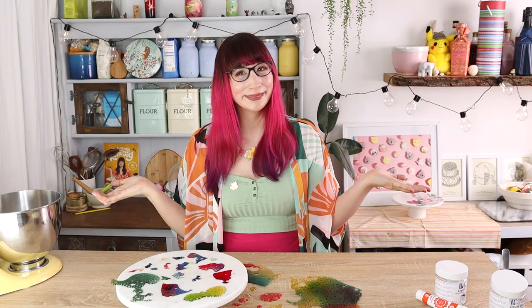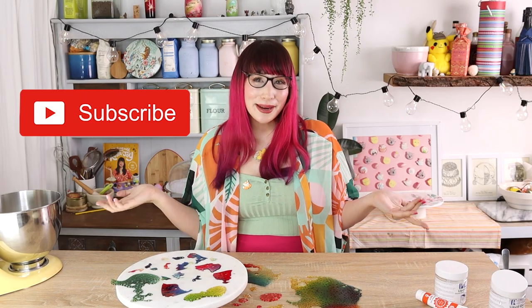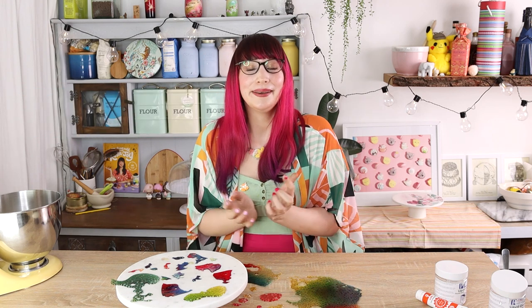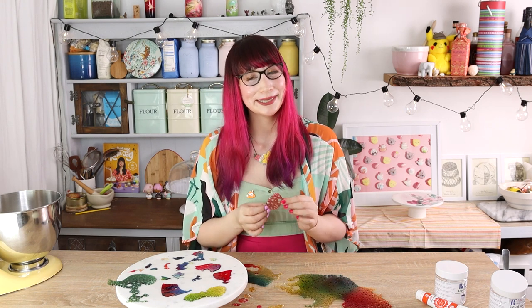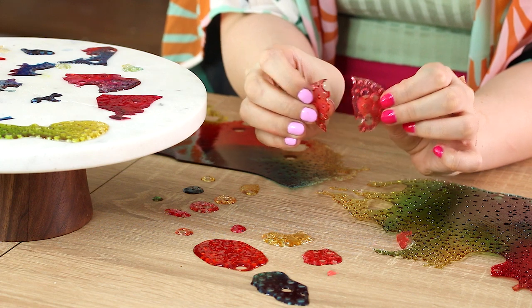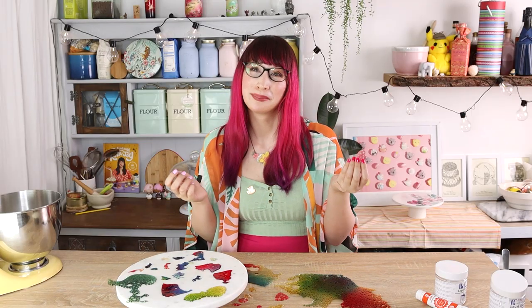It's such an easy technique but it looks so impressive. Please like and subscribe to my channel — that would really help me create lots more videos like this one. I haven't mentioned the taste of these but they actually do taste really good — they snap and taste like crunchy sugar. Bye!